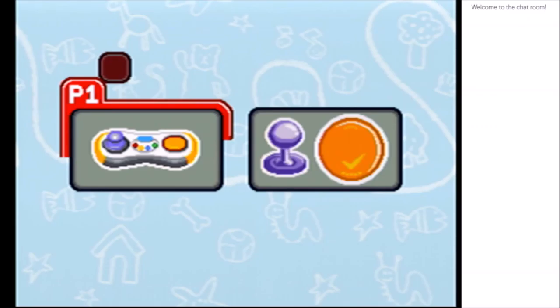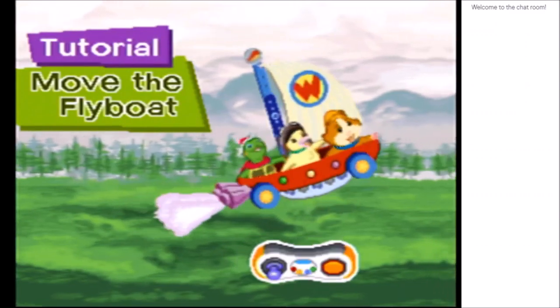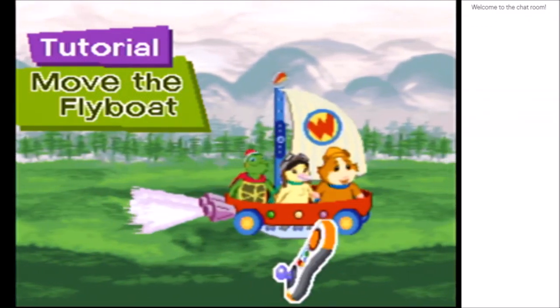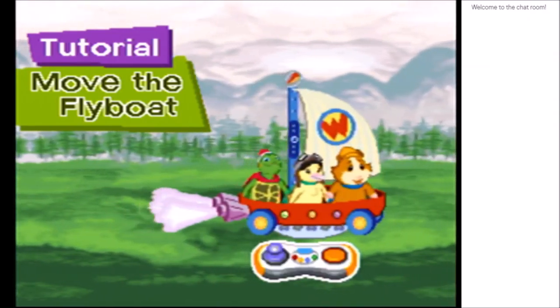Oh what? Wait, what? Wait, no, go back — oh for heaven's sake, we missed the plot. Okay, this is incredibly finicky to record with. I don't know what this is. I'm this controller. Move the fly boat. Oh, there are tilt controls! I was unaware that was a thing.